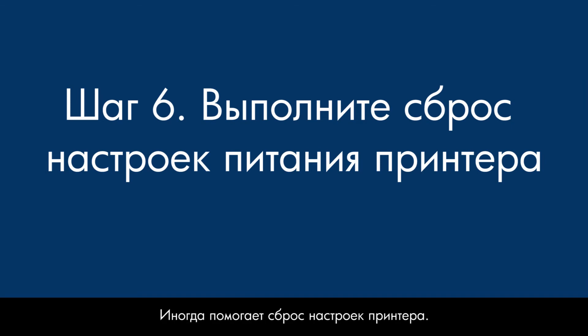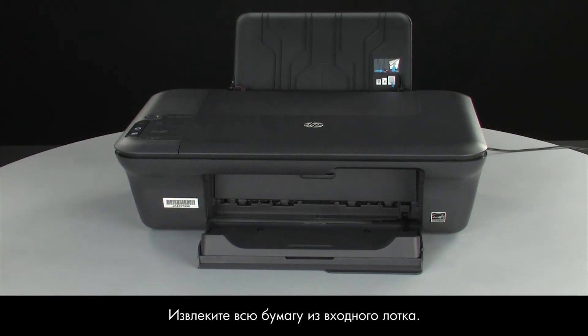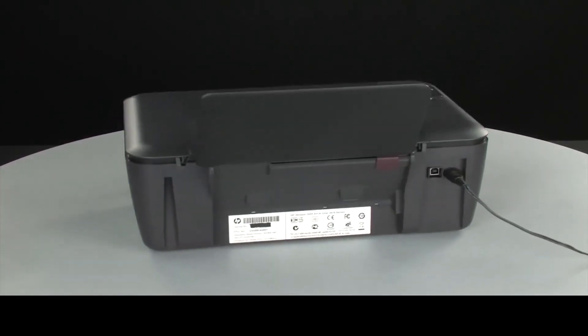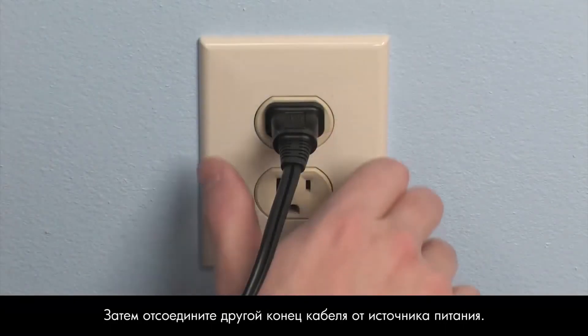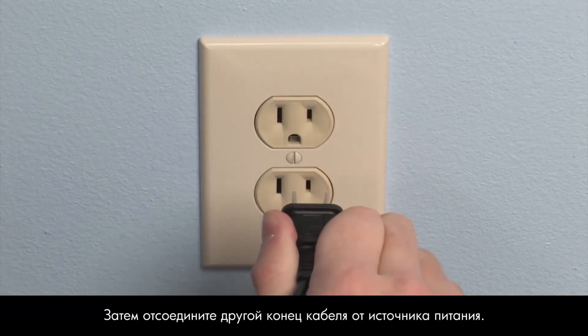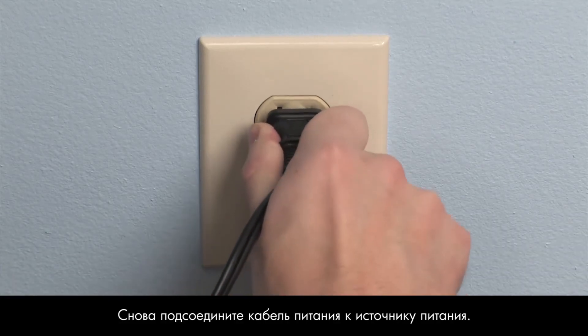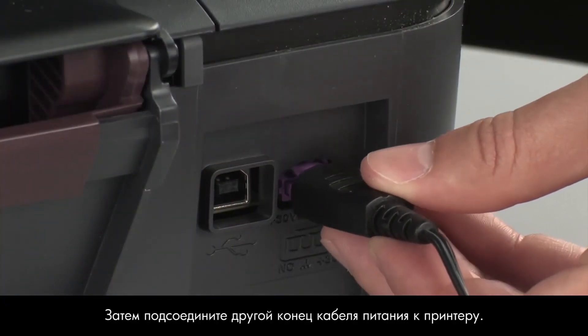Sometimes the issue can be resolved by resetting the printer. The printer must still be on for these steps to work. Remove the paper from the input tray. Turn to the back of the printer. While the printer is still on, disconnect the power cord from the printer, then disconnect the other end from its power source. Wait 15 seconds. It is important to wait the full 15 seconds to allow the print mechanism to reset. Reconnect the power cord into its power source, then reconnect the other end into the printer.